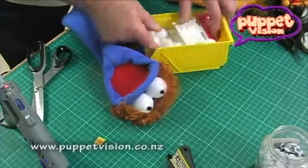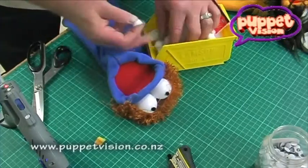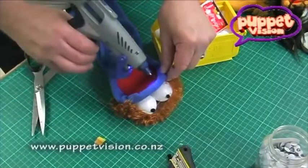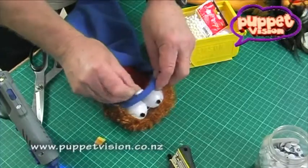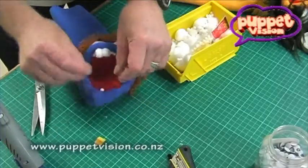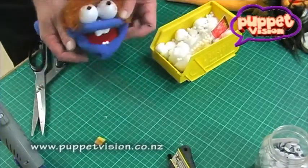I've got some of these little pieces of fluff called fur balls. You can pick them up from craft shops as well. To make him a bit more of a character, I'm going to glue a couple of these pieces of fluff in here. And of course, we give him a couple of buck teeth at the front, so I'll put a couple of teeth down the bottom there too. Now our young fella's got some teeth.